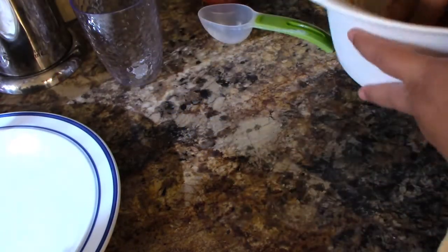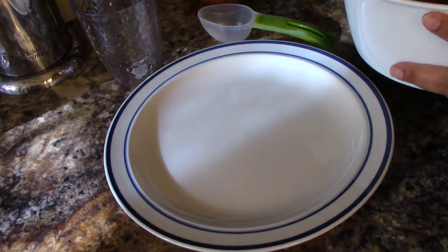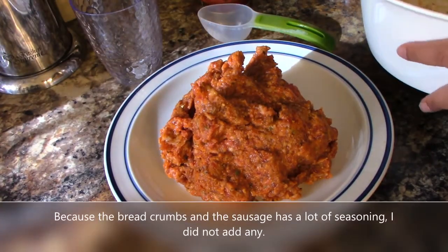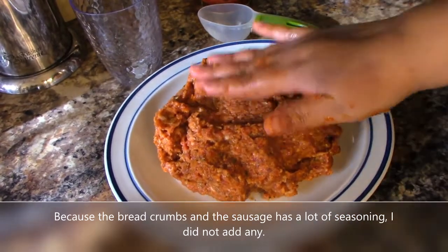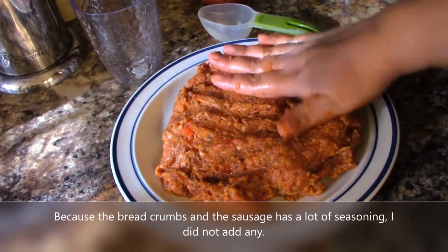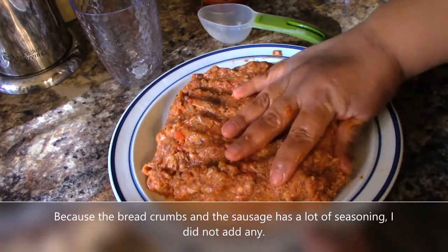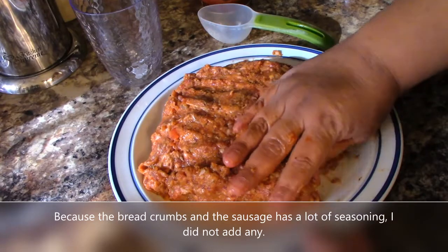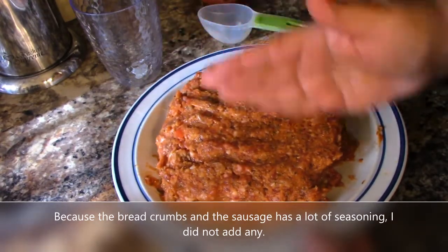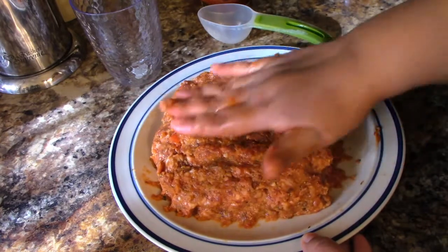I'm going to go ahead and put this onto a plate. There's a reason behind this — I want to cut my meat into equal portions so my meatballs are about the same size. Some people will actually measure them out, but that's very time consuming.